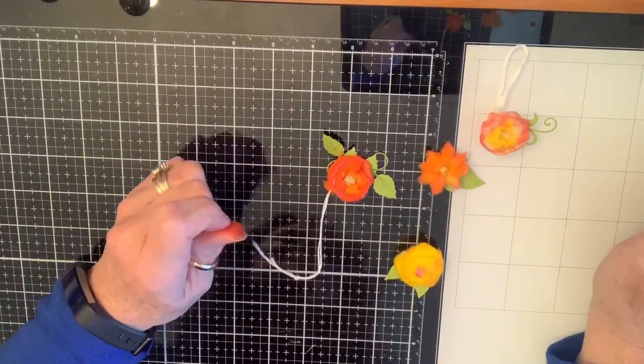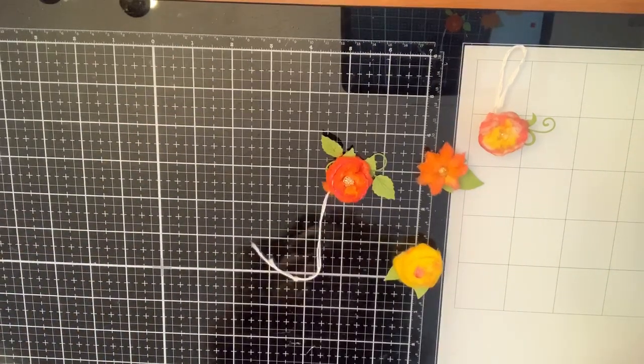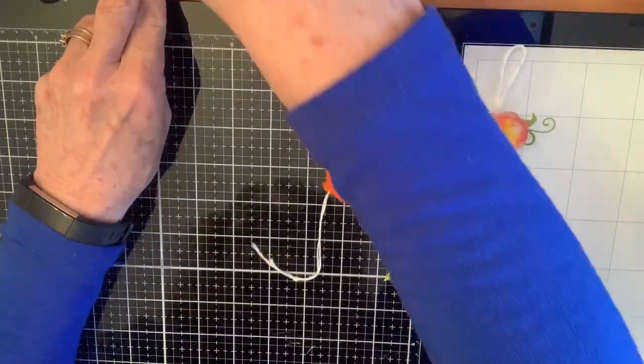Happy Saturday, Crafty Friends! Okay, so this one's going to be a little weird, but you know, I can't say anything.